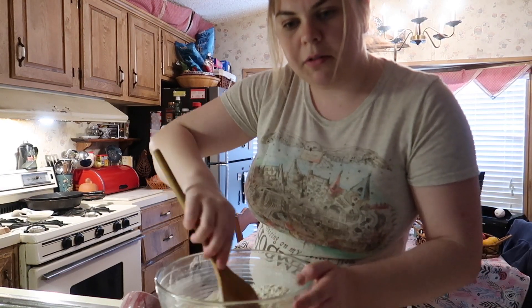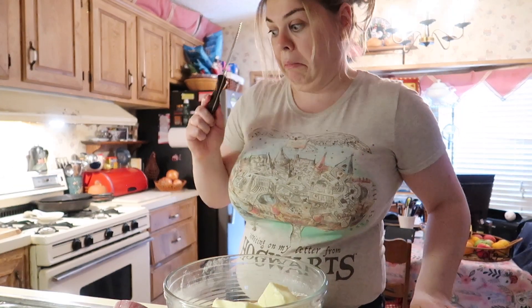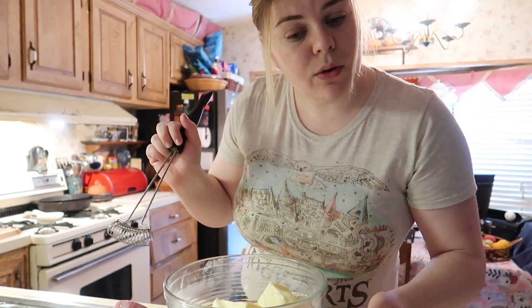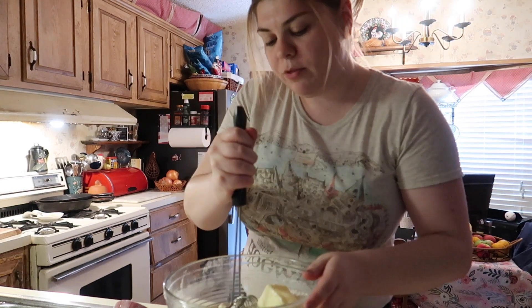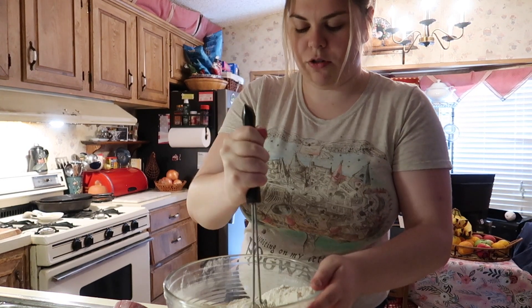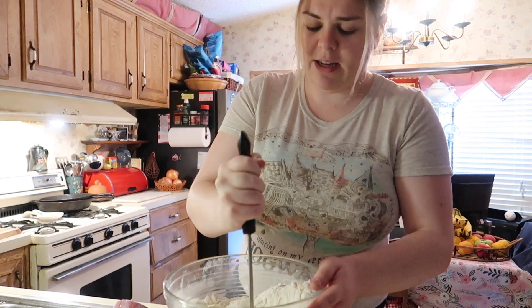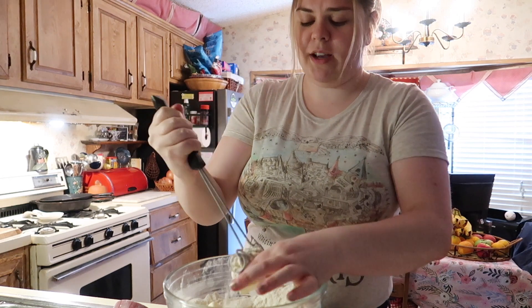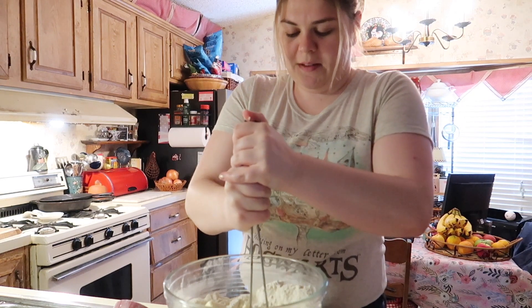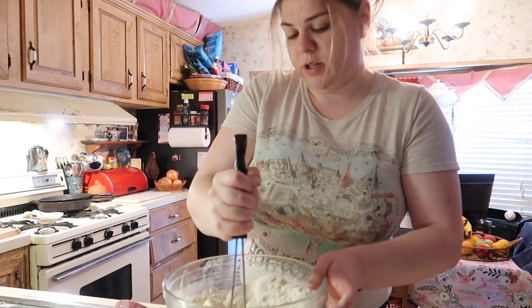Cut in butter with a pastry blender. Okay, do we have a pastry blender? It's very scaly... not that, not that, not that — this. I have to use this until it's coarse crumbs form. Gosh. I need muscle — this is where Tom comes in handy. I'm not sure if this is even the right thing to use. Note to self: put pastry blender on the Target list.